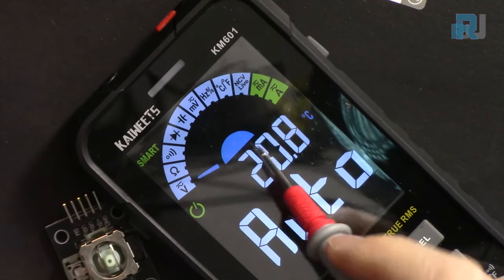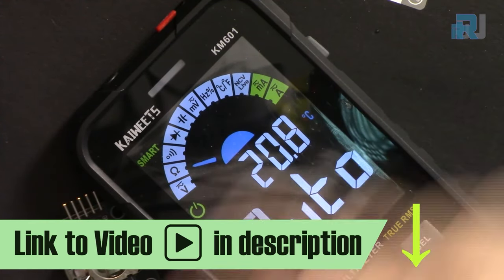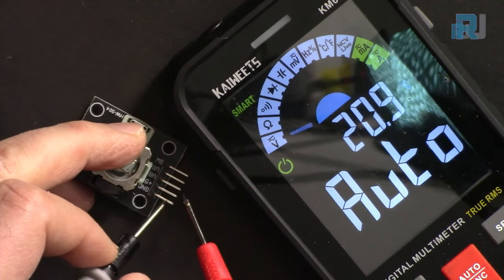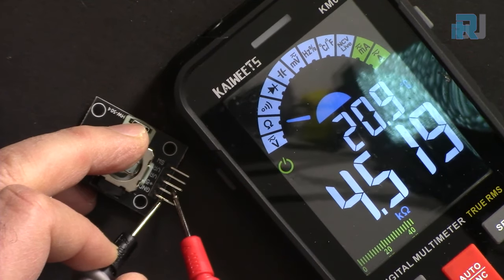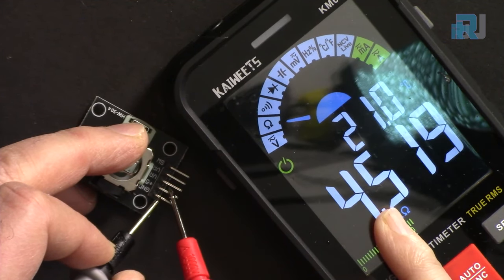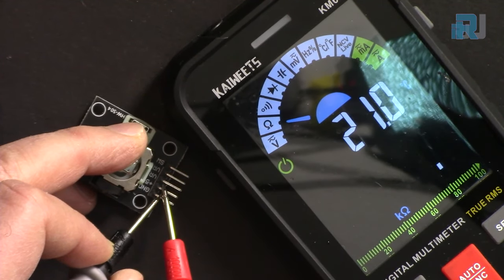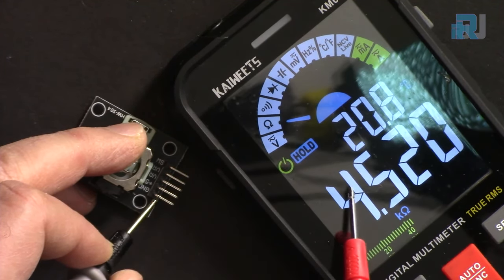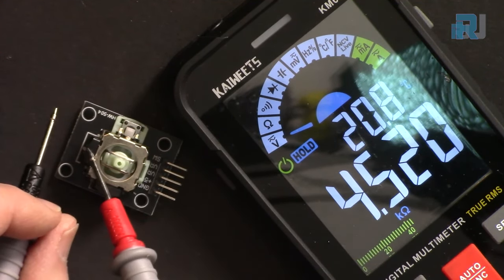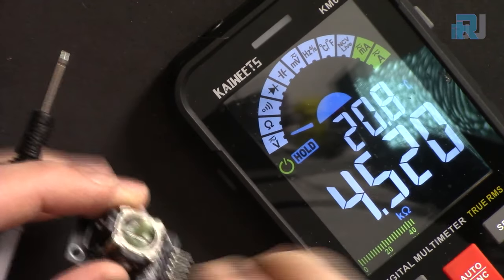I'm using this KM601 multimeter — I've done a full review, the link is below in the description. If I connect the tips between ground and VCC I should get 5 kilo ohm. We're reading about 4.7 or 4.5 kilo ohm. That's because the two resistors are in parallel — if you multiply it out it's about 9 kilo ohm, so with 10 percent tolerance that's correct.